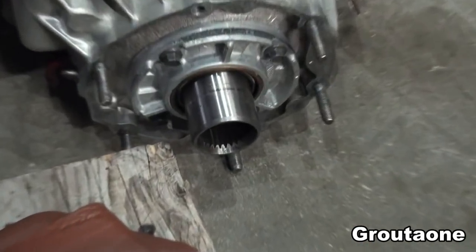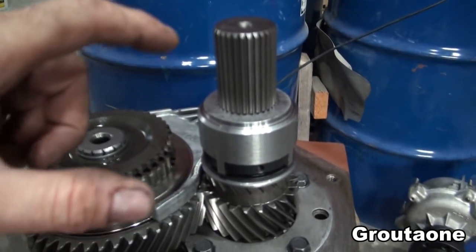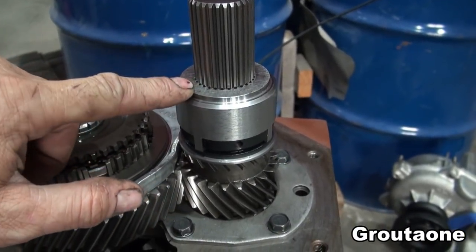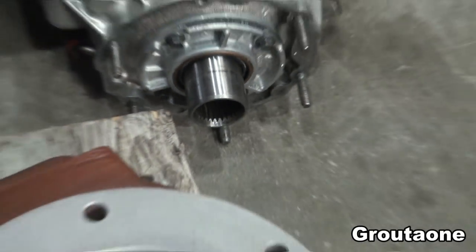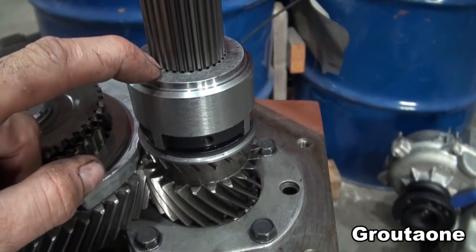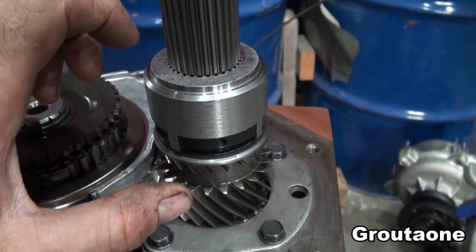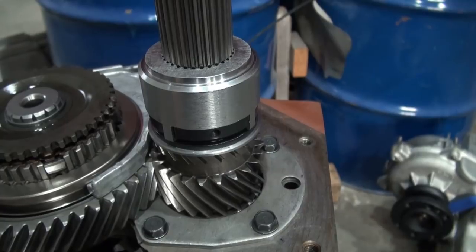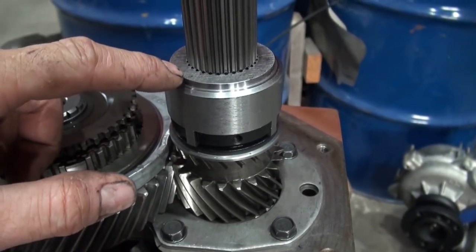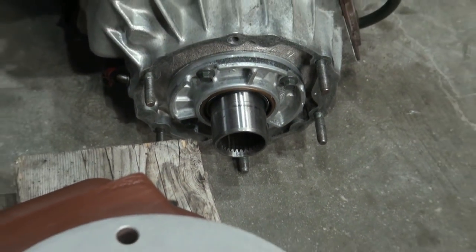I wanted to know: when the transfer case splines slip onto here, is there still enough room left over? Because if the end of that shaft would bottom out against this device — which is not normally there, it's an aftermarket piece — and everything is bolted together, it could put preload on the bearings and cause a bearing failure. So I wanted to know how much room there is between here and the end of that shaft, and when it's all bolted together I can't just easily look in there and measure.